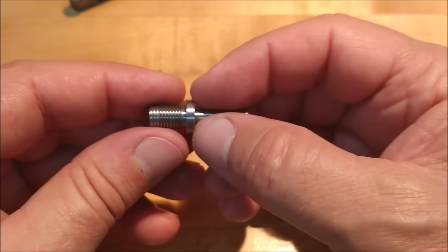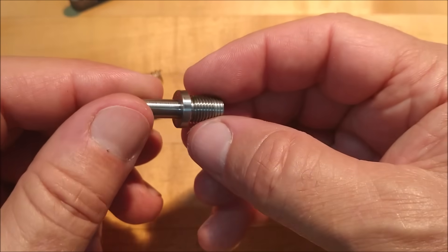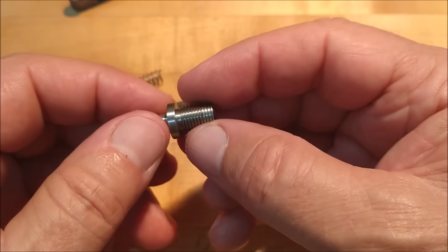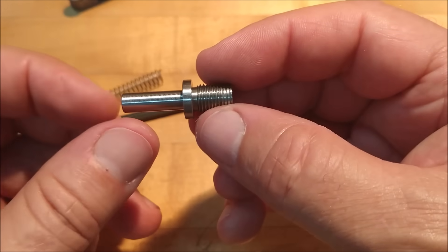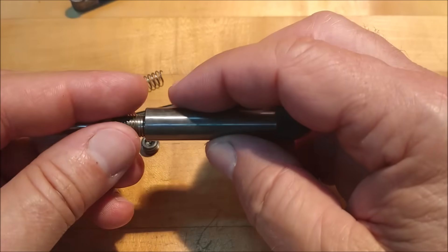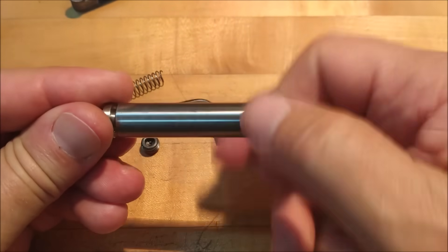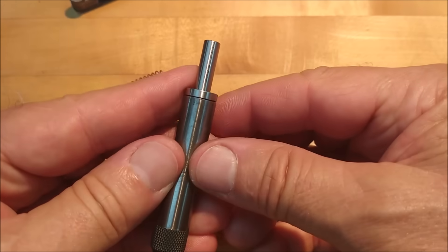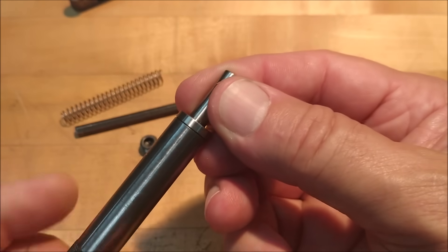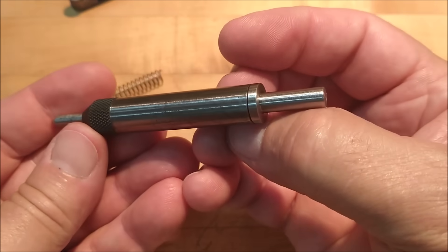This little adapter was single-pointed 3/8-24, and I have to believe you could probably make one of these in a pinch out of a bolt. Go to your local hardware store, get a 3/8-24 bolt — or whatever size fits in the end of your tap guide — and get past your problem. That's something I should have made a long time ago and just never took the time to do it. Like the plumber's faucet always leaks.